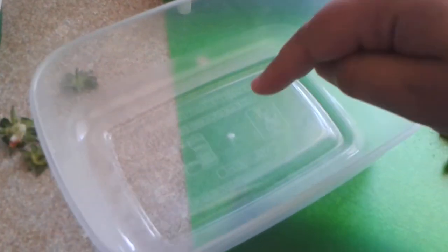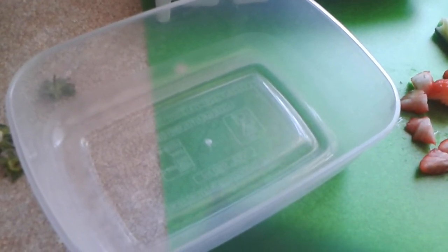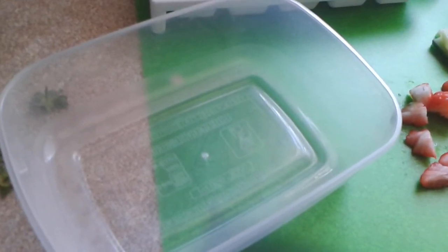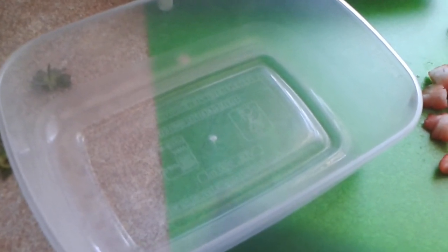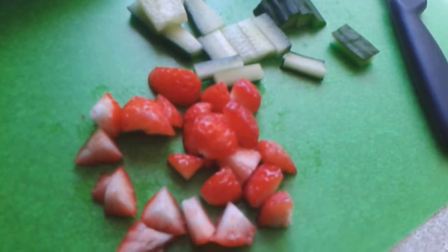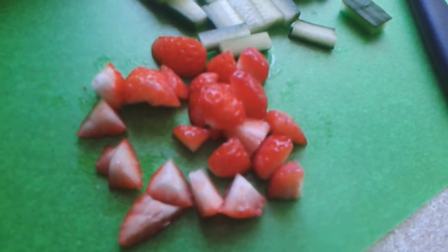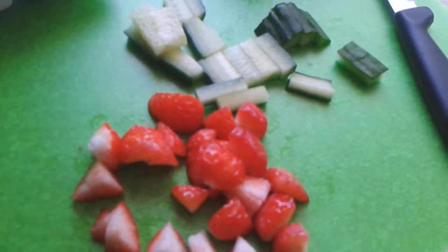If you put a piece of string in the container while the water is in it, when you freeze it the string will be frozen inside and you can hang it up in your run or hutch — it's almost like a gnaw block made out of ice for your pet. Before you put the fruit or veg into the ice cube containers, cut them into relatively small pieces so you can put more than one in each cube so they've got something to work for.